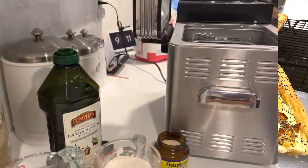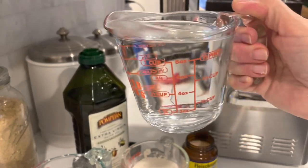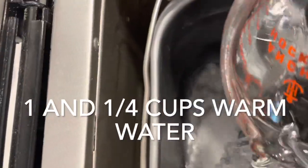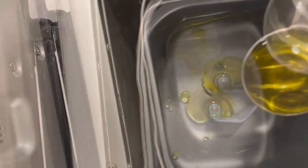We first have to make the dough. I'm using my bread machine because it has a dough setting. If you're using a bread machine like I am, place your liquids in first. Begin with one and a quarter cups of warm water, then add in two tablespoons of olive oil.